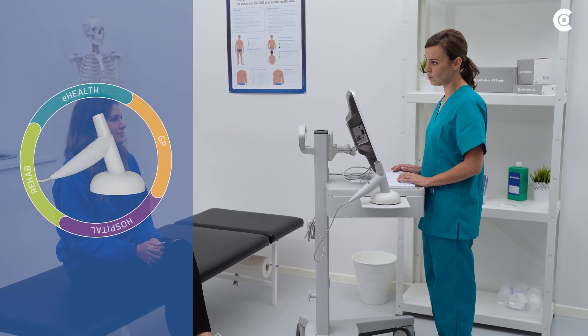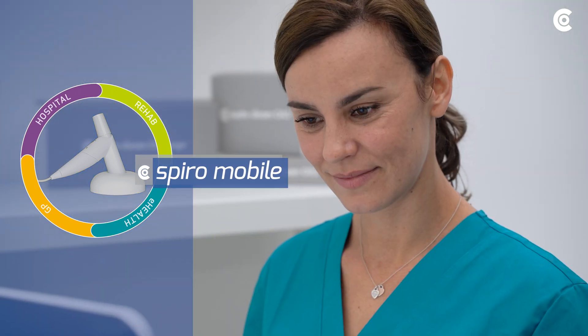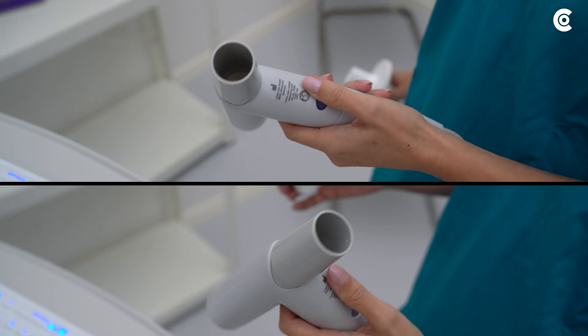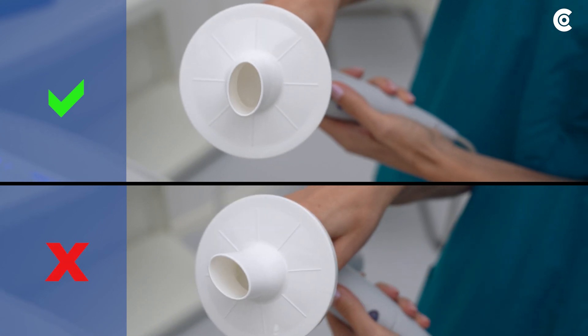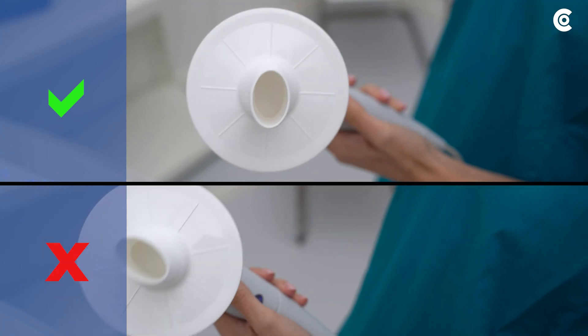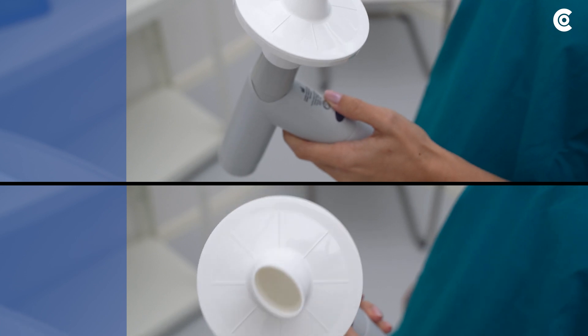The following video shows you how to handle CustoMed SpiroMobile correctly and which user errors you should try to avoid. Make sure to place the CustoSpyroProtect correctly on the SpiroMobile. When placed incorrectly, the patient will not be able to breathe.